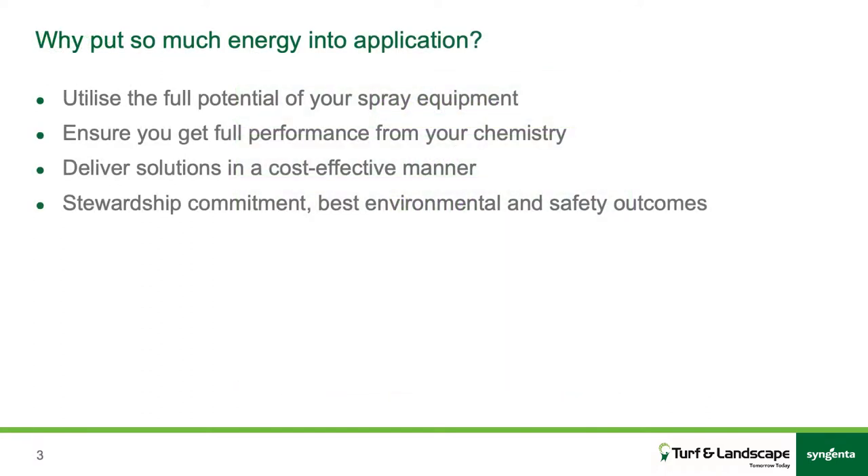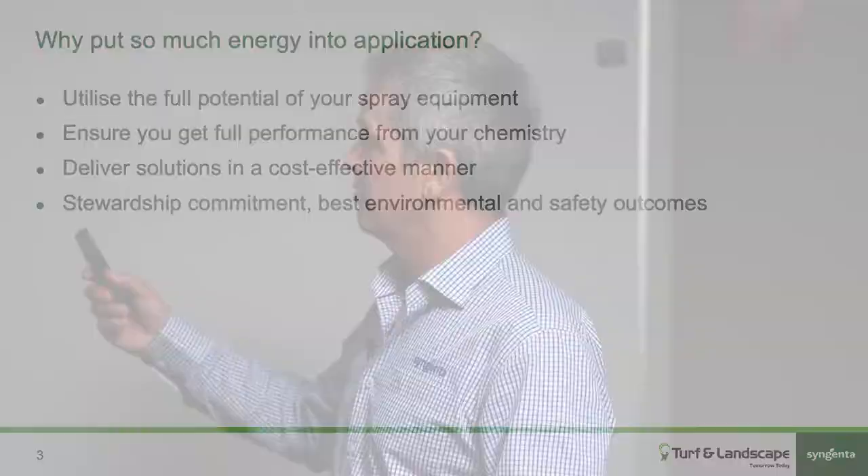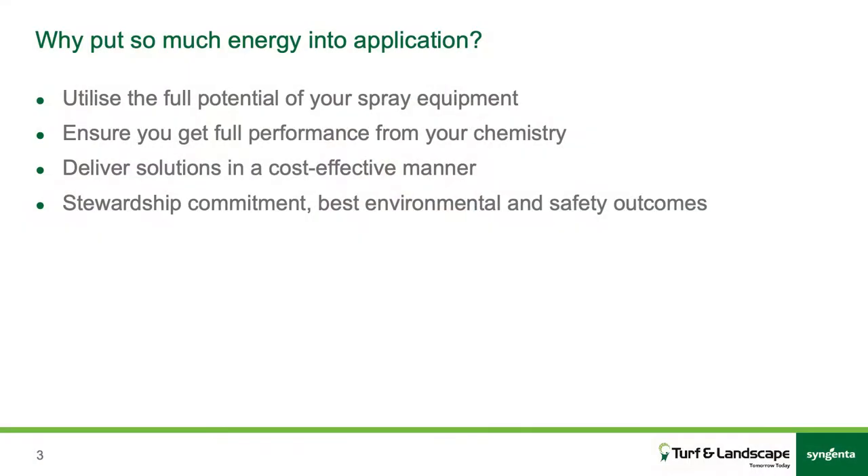Why do we put so much energy into talking about this application? We want to get the full potential out of our equipment and the products we spend quite a bit of money on. We also want to make sure what we're doing is working effectively — we're not wasting that product, we're not getting poor results, we're not damaging non-target organisms. There are a lot of good reasons.